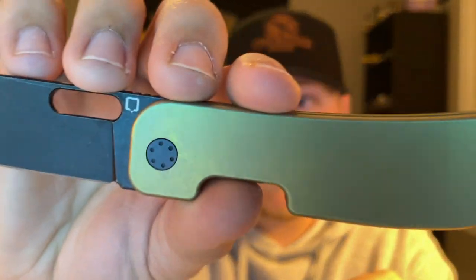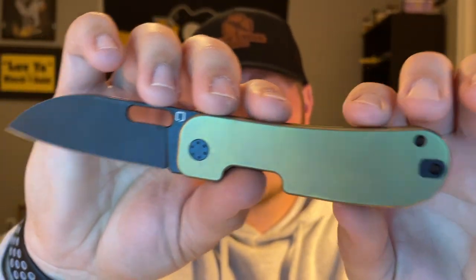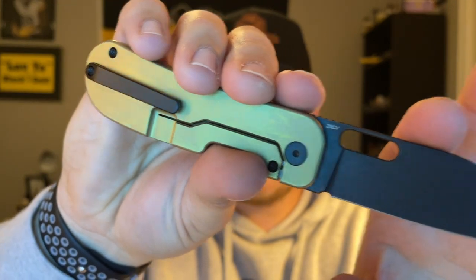Right now the detent does feel a little bit light, so that is something I want to keep an eye on. But yeah, that is the Kvist Bladeworks Variant PE3 prototype in DLC and what I'd call kind of a burnt bronze or bronze anodized finish — a really really cool variant. I apologize for talking about that for quite a while.